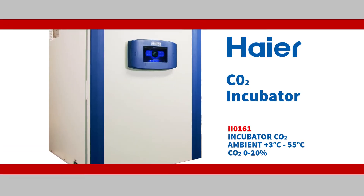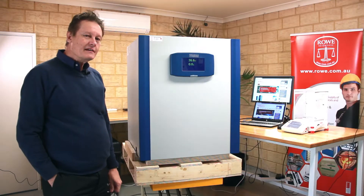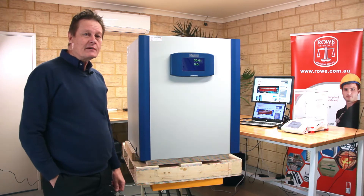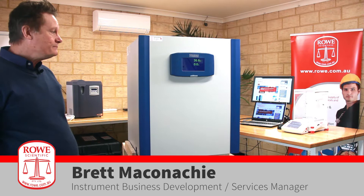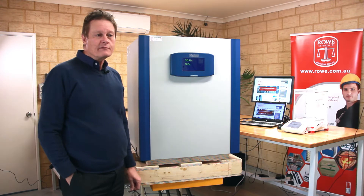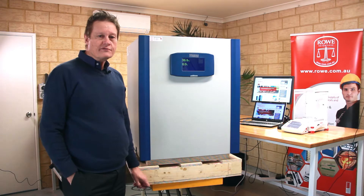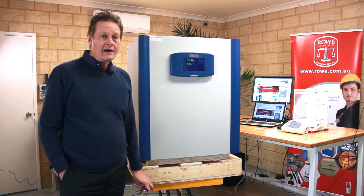Hi, welcome back to Rose Scientific for another product review. Today we're going to be looking at the HIER HCP-168. It's a CO2 incubator, but before we look inside that, I'd just like to remind you that if you want to look at any other product reviews that we've done, feel free to look on our website and you'll find some links to other products that we've looked at in the past.